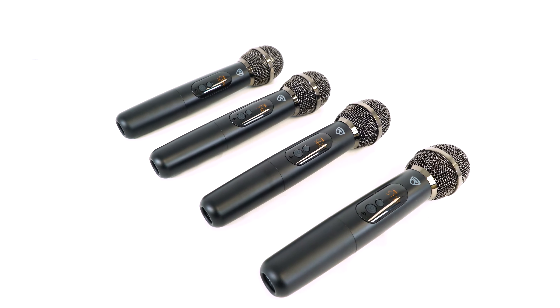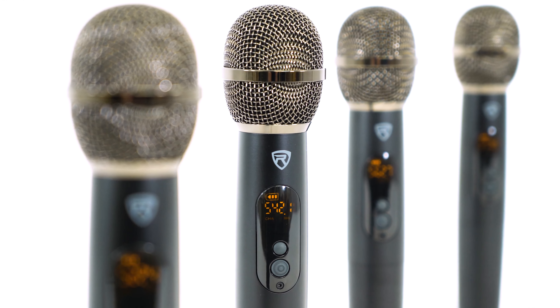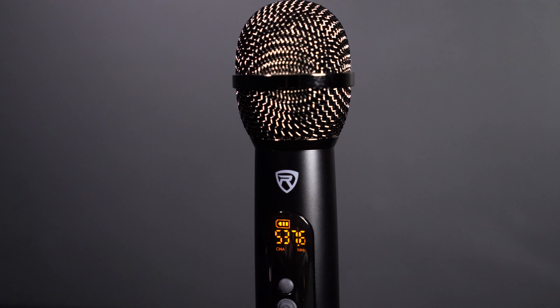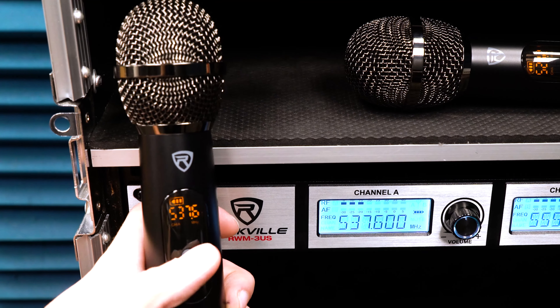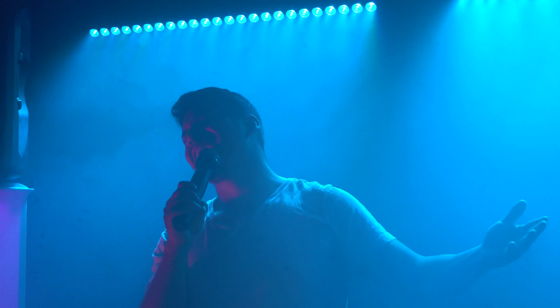The microphones on these systems are also really special. They are high-sensitivity dynamic cardioid microphones that are top address and metal with a good weight, so they feel extremely ergonomic in the hand. Each mic has a digital display with a battery level indicator so you know exactly when you need to change out the batteries. And changing frequencies for each mic is as easy as pushing a button on them, ensuring that you will never have any show-stopping moments due to dropouts.